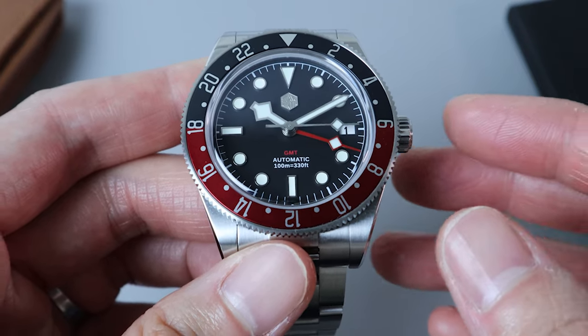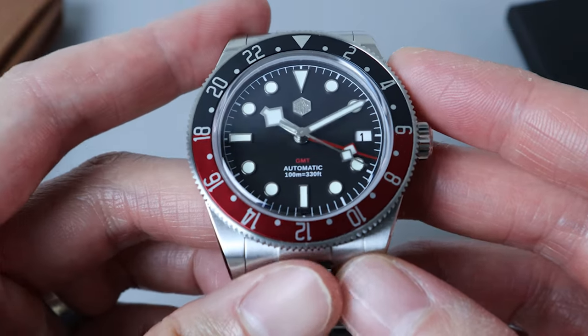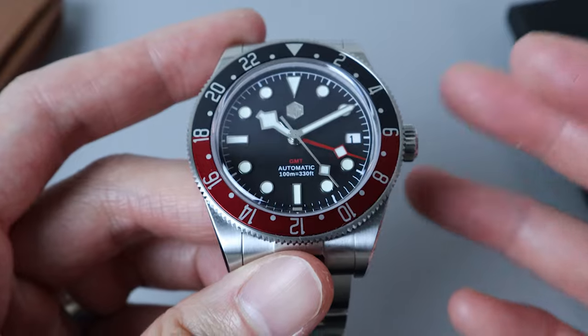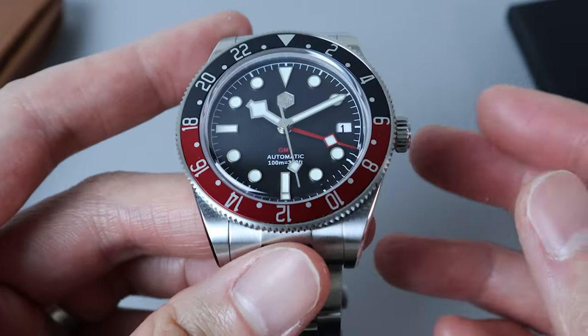For this particular model, you can get it with either a black or off-white dial. This model was released last year and I believe the price at the time was $329 USD. However, you can get it these days for around $260 to $300 USD.